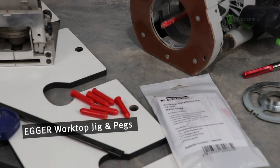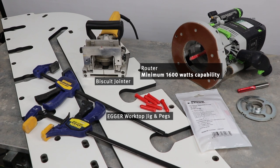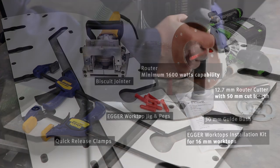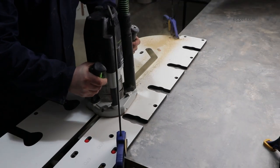Before you start, you need to check you have the right equipment: an Egger worktop jig and pegs, biscuit jointer, a router with minimum 1600 watts capability, a 30 millimeter guide bush, 12.7 millimeter router cutter with 50 millimeter cut length, quick release clamps, and the Egger worktops installation kit for 16 millimeter worktops. Miter the worktop and cut biscuit and bolt slots ready for installation.